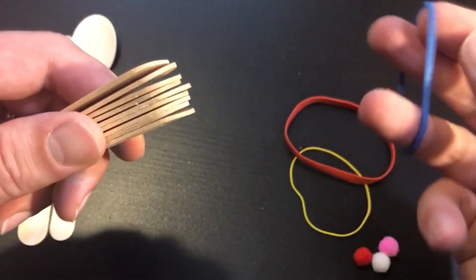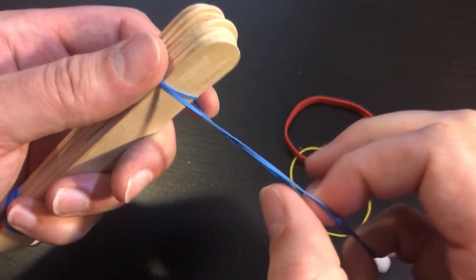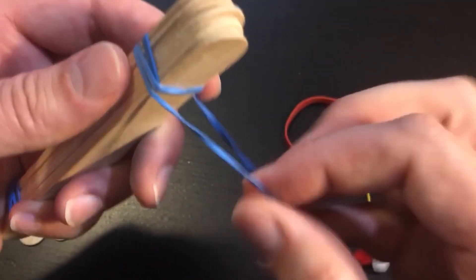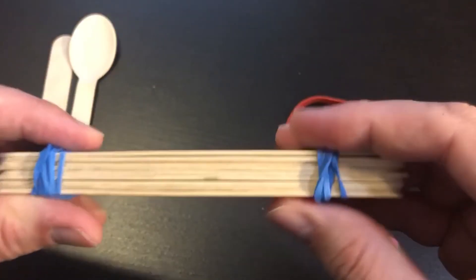Now I'm going to take the other rubber band and do the exact same thing. I'm going to wrap it around and twist, and wrap it around and twist until that rubber band is as tight as the first one, just like that.